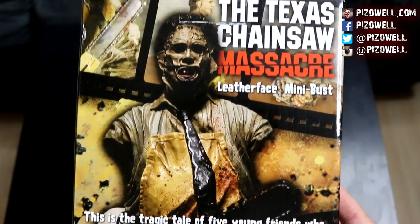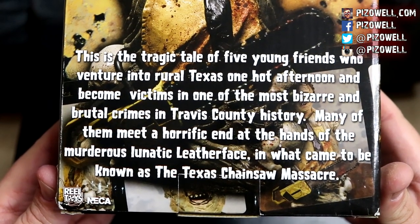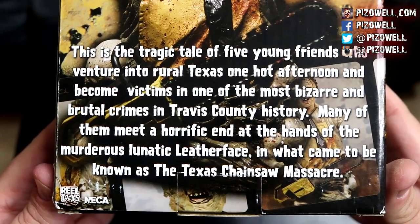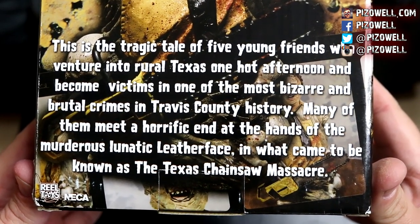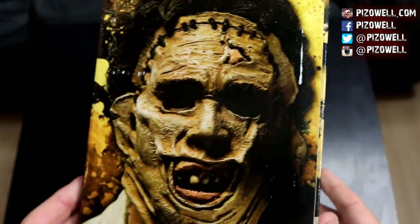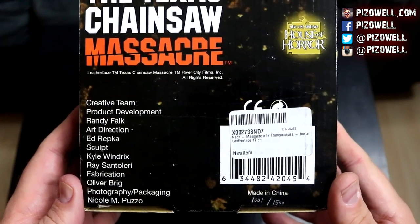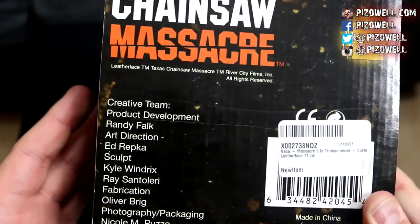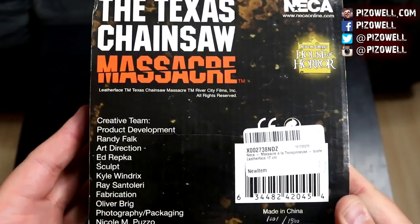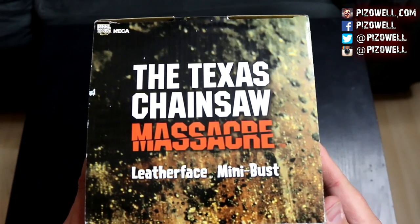Here's the back of the box. We've got another image of the mini bust and a write-up: 'This is the tragic tale of five young friends who venture into rural Texas one hot afternoon and become victims in one of the most bizarre and brutal crimes in Travis County history. Many of them meet a horrific end at the hands of the murderous lunatic Leatherface in what came to be known as the Texas Chainsaw Massacre.' Very nice. The other side of the box has a really nice close-up of Leatherface's face. The bottom of the box has all the credits. This was apparently limited to only 1,500, and I got number 1001. I looked for a production date but there's no date on here.